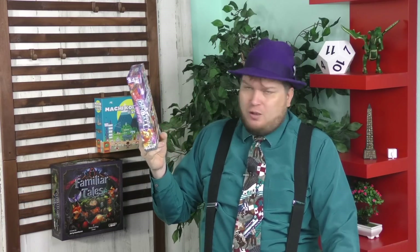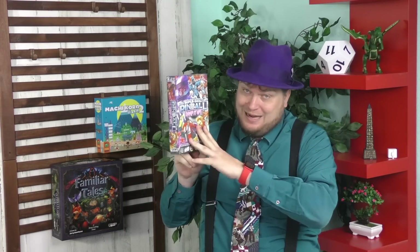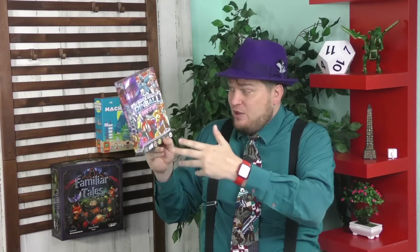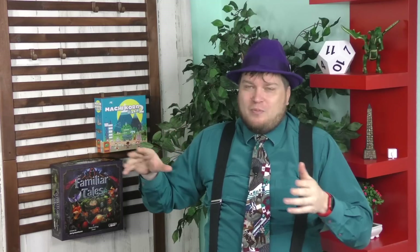I already reviewed Super Skill Pinball last year, the first one that came out. But if you've never heard of that one, don't worry about it. You do not need to have played that one. It's not an expansion, it's a sequel. This one's pretty much the exact same game as the first one, except this one has that upper section that is by far my favorite thing in pinball games. I'll ignore everything else just to get the ball into the upper section.